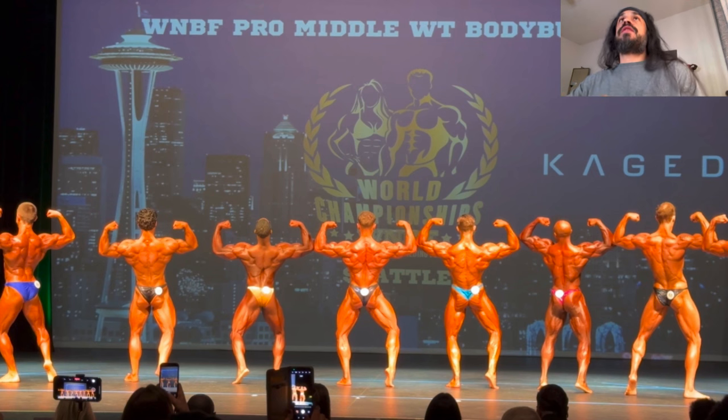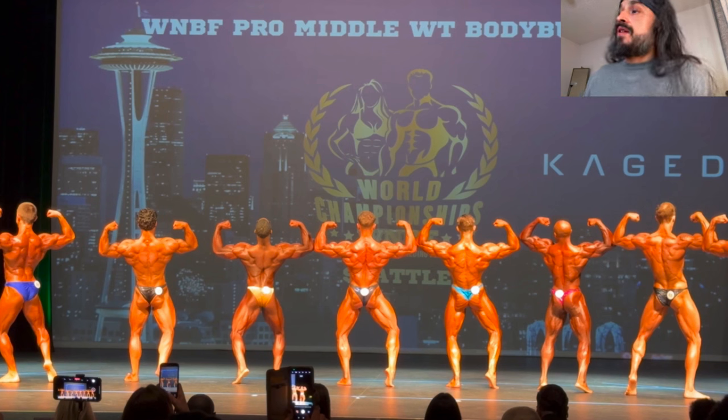So upper back, glutes, hamstrings, a touch of quads, and then we just got to keep doing what we're doing for the other muscle groups.